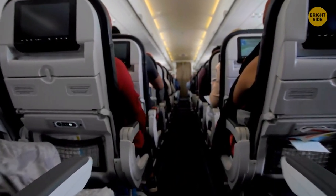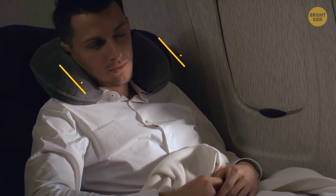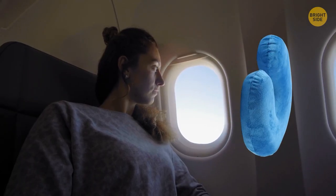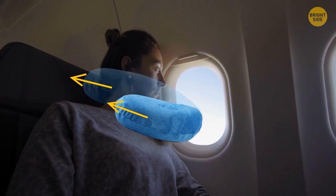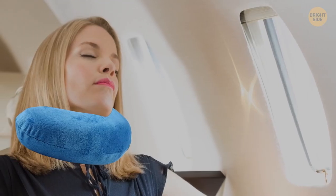Almost all people misuse a travel pillow. Usually the two ends of the U-shaped cushion are directed forward. The correct position is to turn the pillow the other way: the arc should be under your chin and the two ends should point back. Your neck will feel much more comfortable in this position.